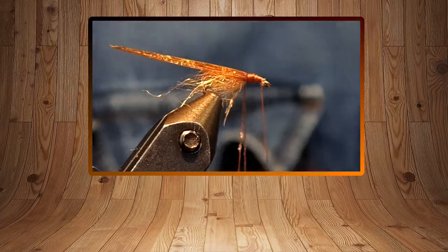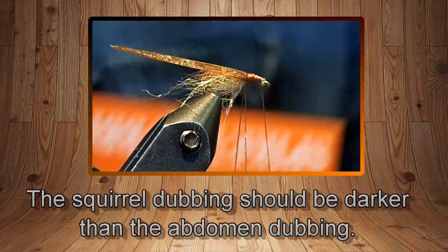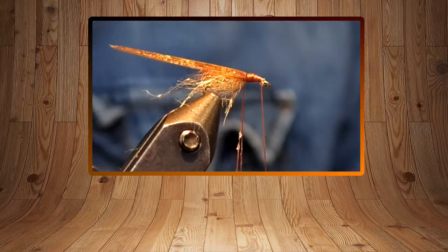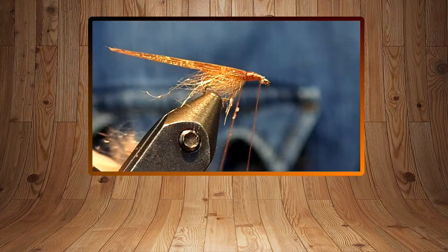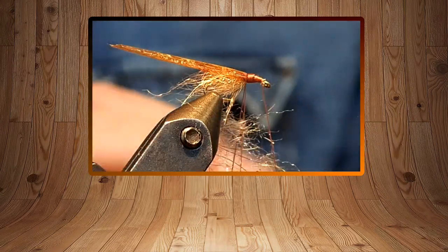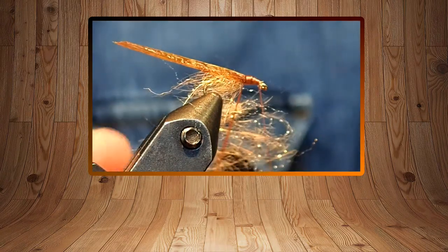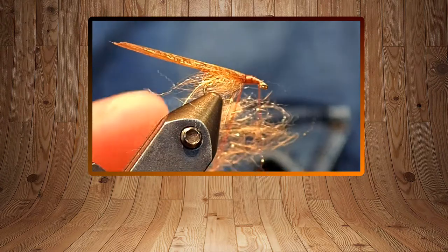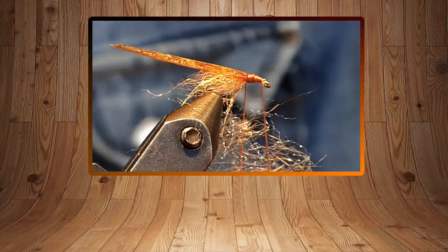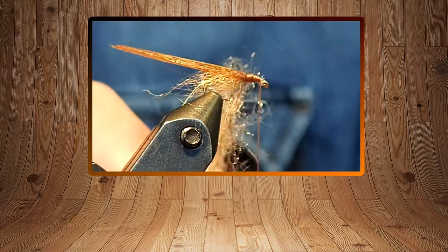For the thorax I'm going to use squirrel dubbing. It's got a bit of sheen with some synthetic in it, but it also has the guard hairs from squirrel, so it's really spiky and buggy — awesome. Just a tiny bit. Again, because I'm using the loop technique, I can tie off if I've got too much in there. The loops don't take that much longer to do, but if you're looking for something more buggy, it's definitely the way to go.